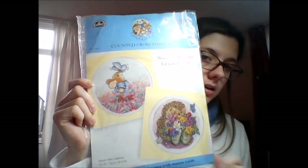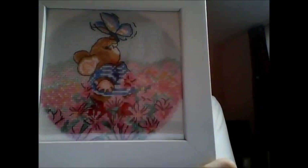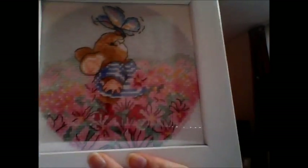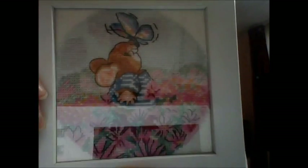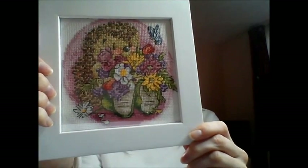Next up I have some Country Companions by DMC — so this was the kit. Here are my finishes: this one is called Mouse and Butterfly. You've probably noticed something wrong with its face. I think my mum framed these and there seems to be a bit of blue cotton that's fallen in there, which is very aesthetic. Then we have Egg with Flowers.